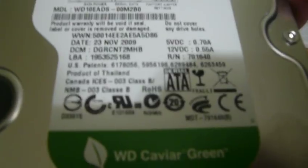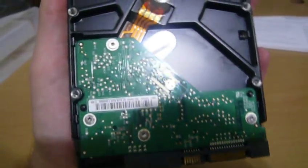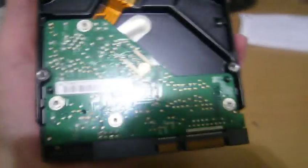One terabyte. Got the standard connections — pretty basic hard drive, nothing special about it really.